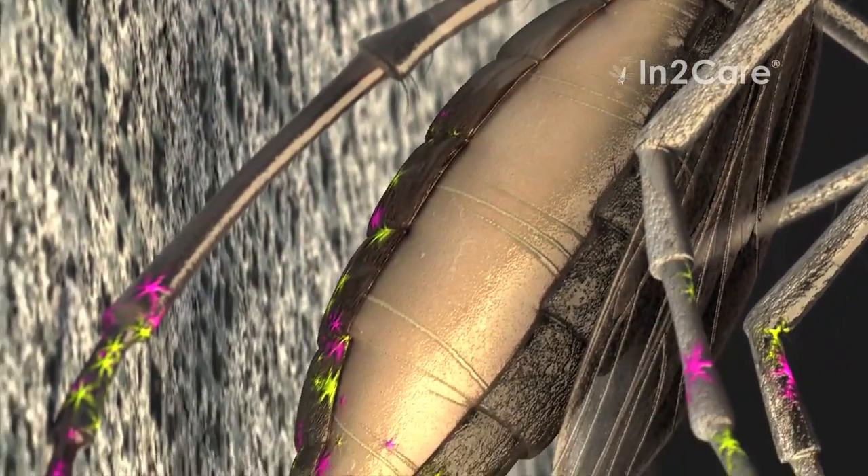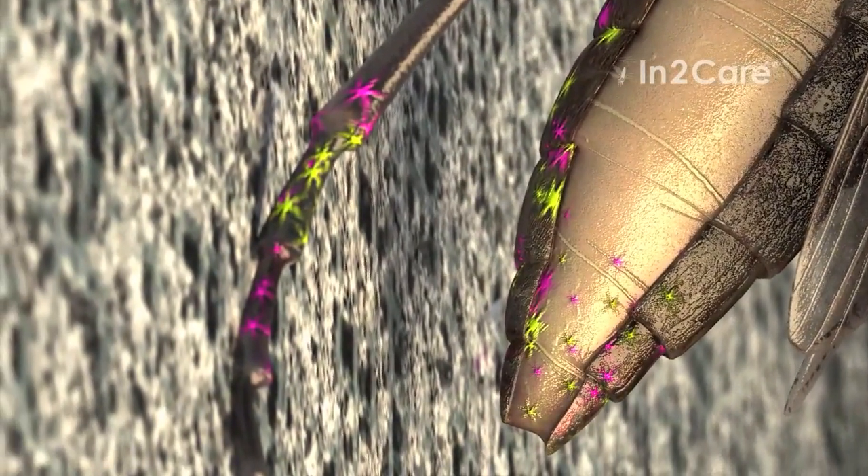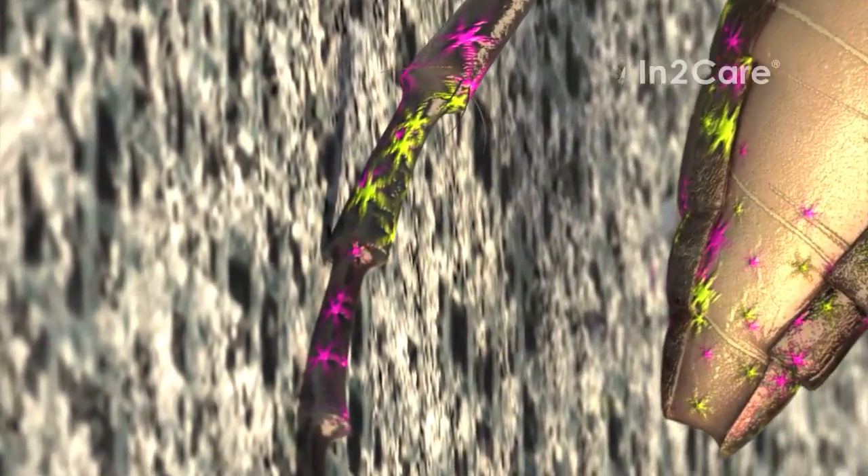Her body is contaminated with two different actives: one that slowly kills the mosquito, and one that kills her larvae.